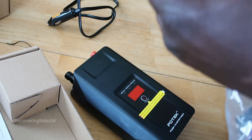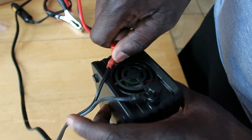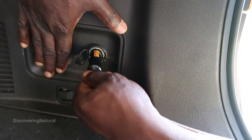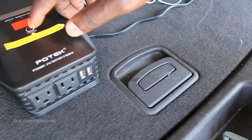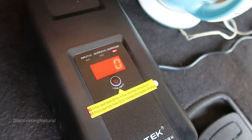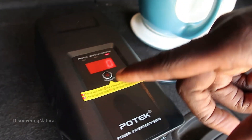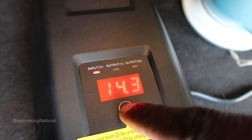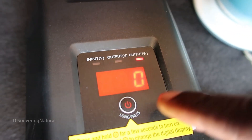We'll show some display and demonstration to see how it works. Red goes to red and black goes to black. For this demonstration we'll be using the battery lighter output from the car. It says press and hold for a few seconds to turn on. That's the output, and that's the input voltage from the car battery — 120 volt AC — and the wattage.